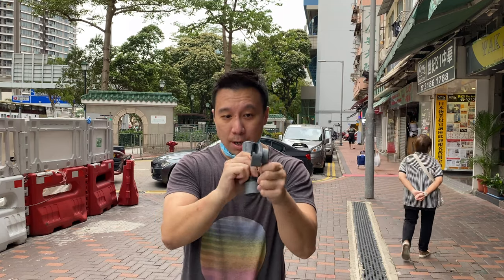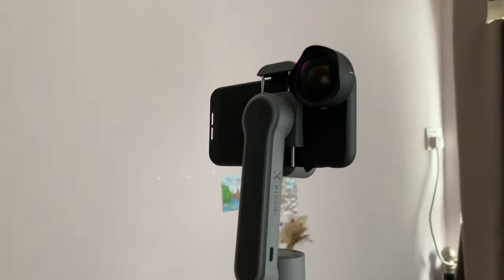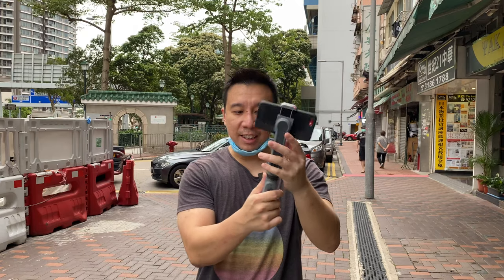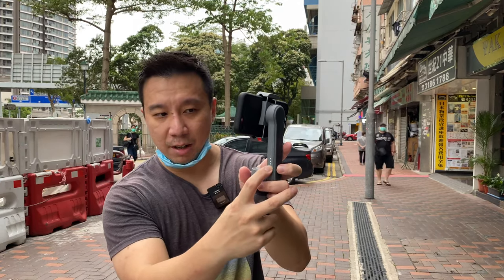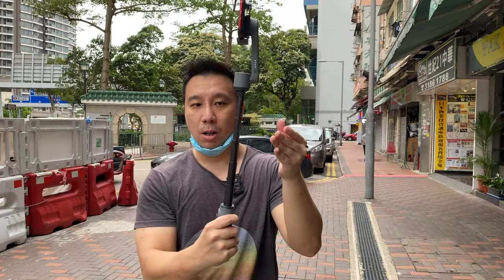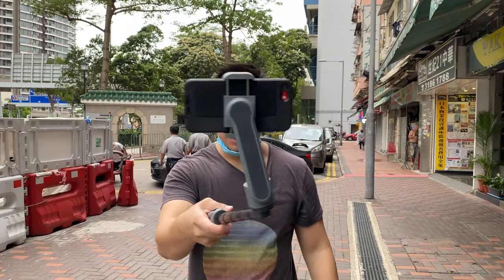I've tested this GN Smooth X and it actually works. It supports everything from an iPhone SE up to an iPhone 11 Pro Max, but it also supports an iPhone SE with a Moment lens, which is huge because that's one of my preferred mobile shooting setups. Setting it up is really easy — you just turn on the gimbal with a switch right here, and once you turn it on it automatically goes into action. One of the specialties of this gimbal is you can extend it and tilt it forward, and as you can see it is working.